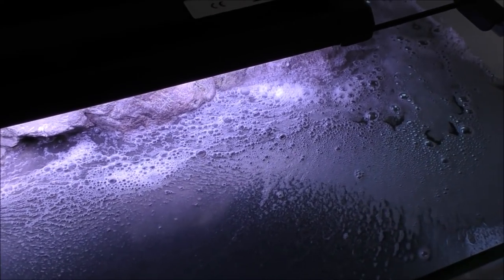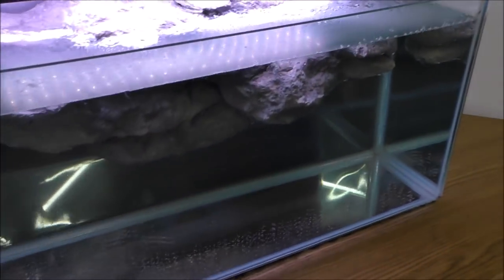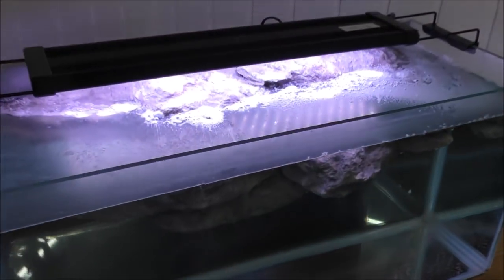That is absolutely disgusting - it's horrendous. And if you've got something like that on top of your water, it's really going to affect the exchange between the water and the atmosphere. Your water really needs to be clear on the top. It has almost like a sealing effect - it kind of seals all the pollutants into the tank that would otherwise just escape to the atmosphere.